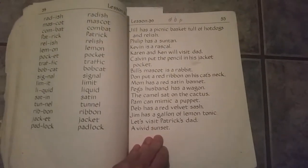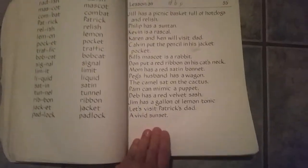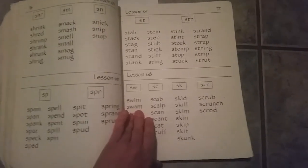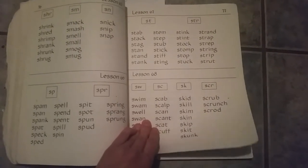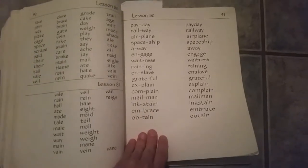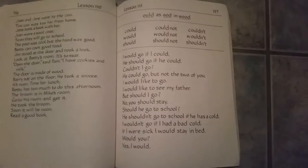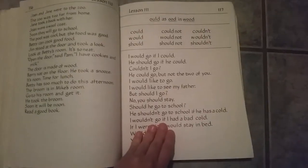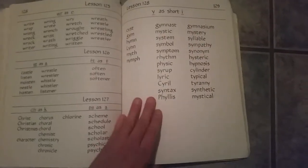I used this for my daughter's first grade year, and we still have about 20 lessons left — we're more than halfway through her second grade year. I've liked it. It's a little hard to get the little ones into it sometimes because it's just so boring, but it really does break the words apart for the kids. I do think I like Explode the Code over this just because it's a little more kid-friendly, but this one was pretty good too.